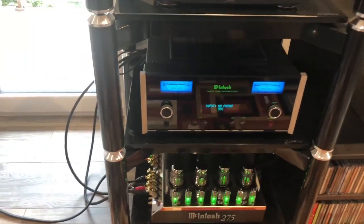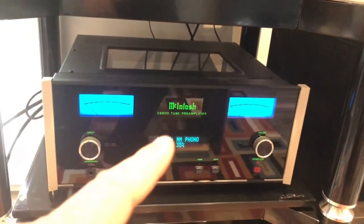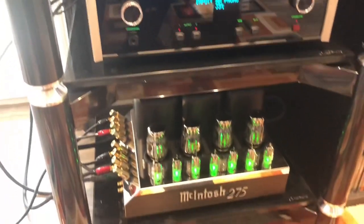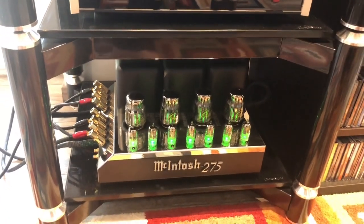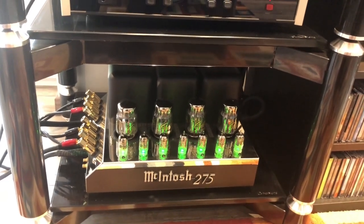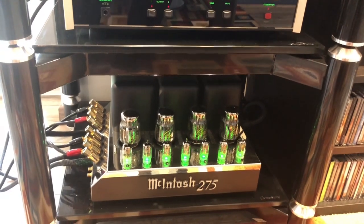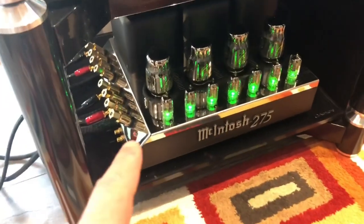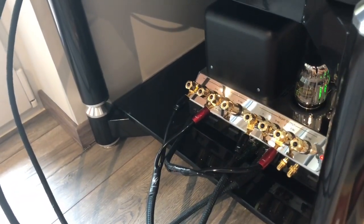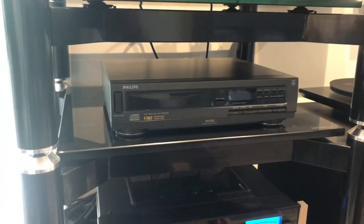Then my preamp and amp, which are McIntosh. The preamp is a McIntosh C2600 with the VU meter, which I really like. It's a tube amp — you can see the tubes on top. And the McIntosh MC275, which in my view is a wonderful piece of equipment. It sounds gorgeous. In the near future I will do some videos playing music. I really like as well the binding posts on the side for the different speaker cables going to the preamp.